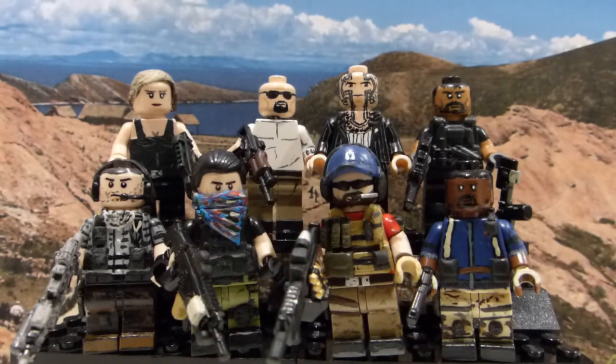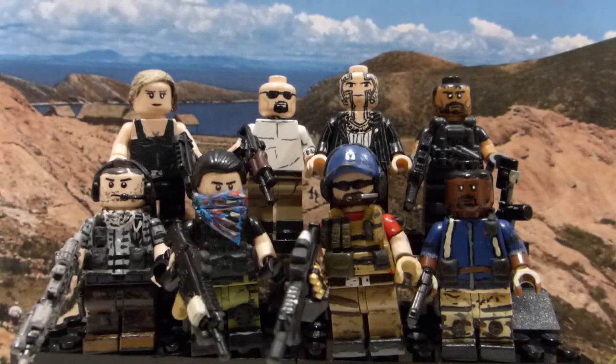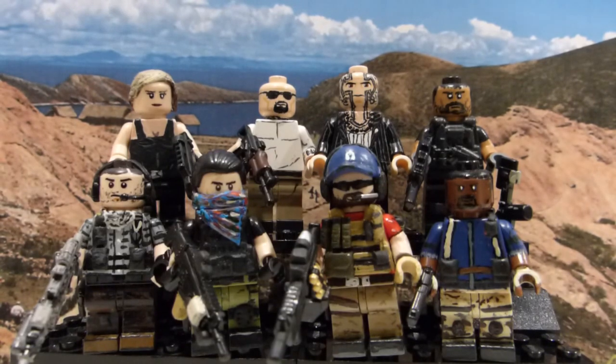This has been my review of my LEGO Custom Ghost Recon Wildlands figures. Click here to subscribe and here to see all my other LEGO customs. Please like and subscribe, and I'll see you in the next video.